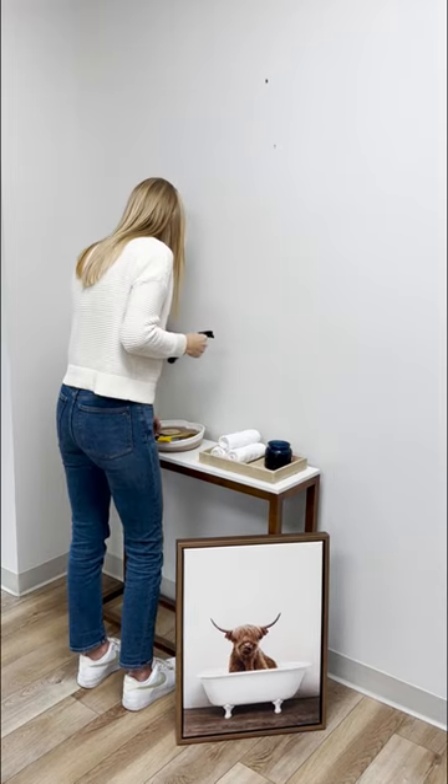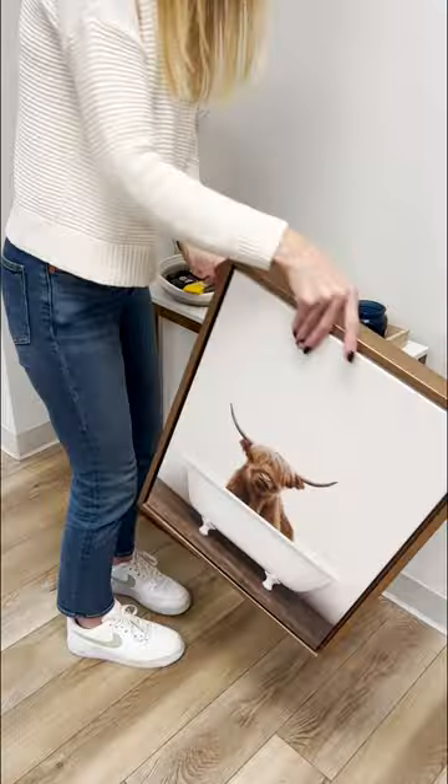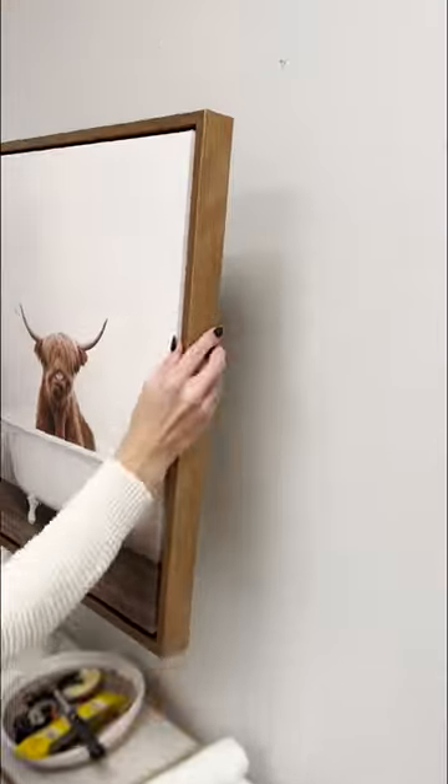No need to find a stud — our lightweight design allows you to hang the art directly into the drywall. Center the cut out hangers over the nails and simply slide them into place.